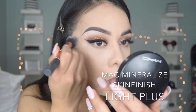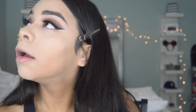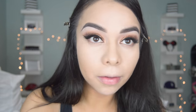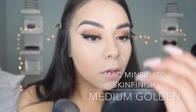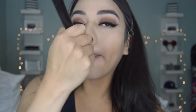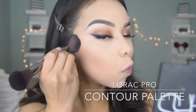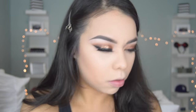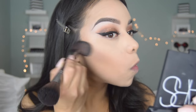To set the concealer and the rest of my face I like going in with the MAC Mineralize Skin Finish in Light Plus, using a Real Techniques brush. For the rest of the face I go in with the Mineralize Skin Finish powder in Medium Golden, using the big fluffy powder brush by MAC, which is the 150. To contour I'm using the Lorac Pro Contour palette, and the brush I use is from Makeup Forever — it's the 158 brush. It's just an angled brush and I really like it because it gets into the hollows of my cheeks better.